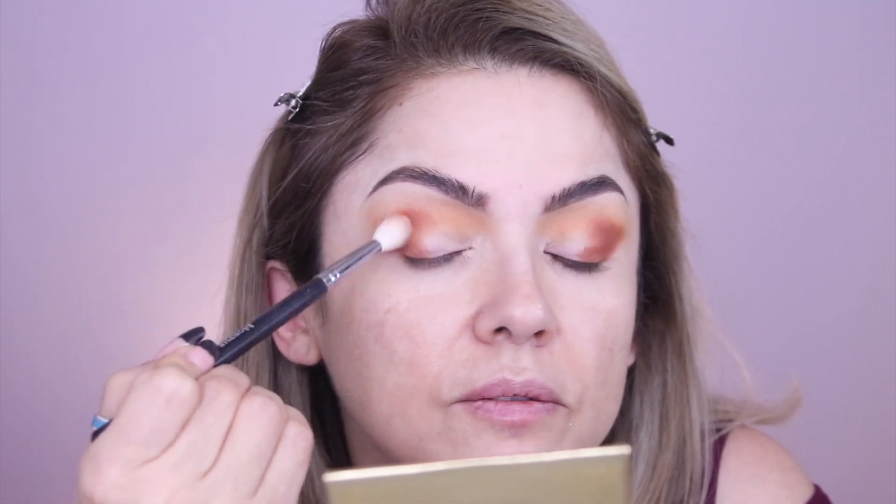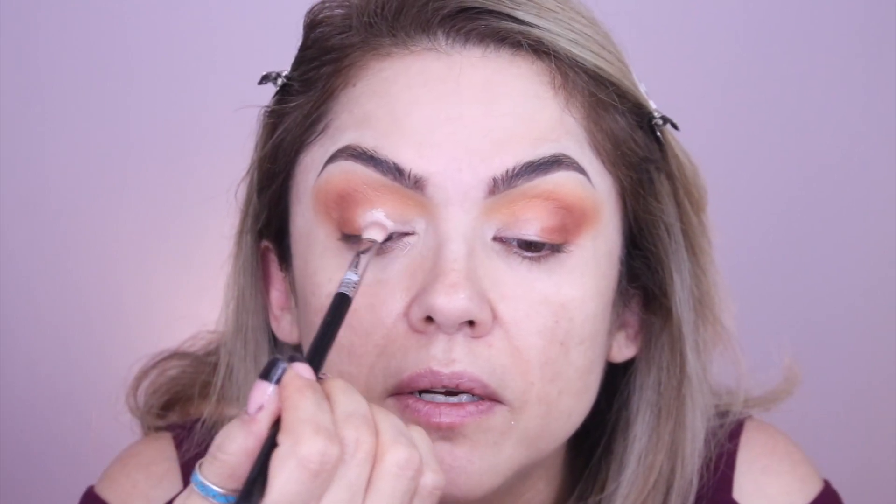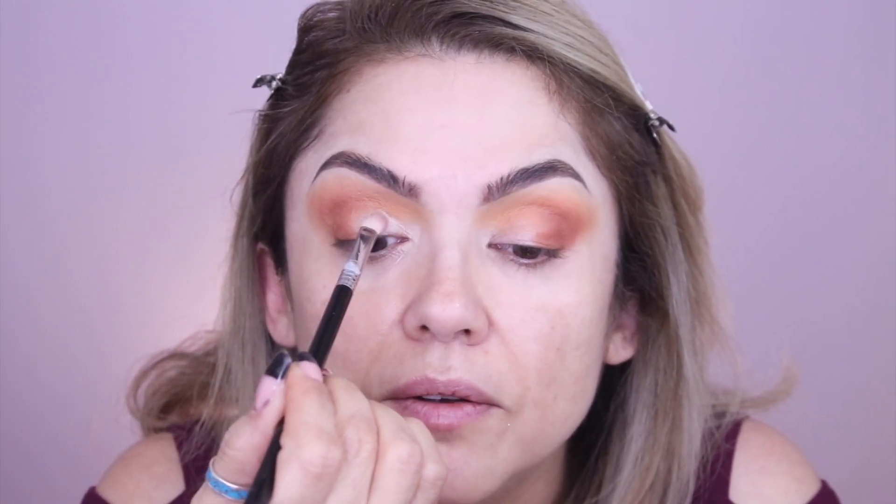Now that I've applied it on the outer corner, I can take another fluffy brush and really get rid of any harsh lines, and whatever's left just bring it into the center part of the eye. Now that we've blended those two colors together, I'm going to grab a little bit of the Pia Louise base — put a little dot right here because I really want to brighten up the center of my eye.